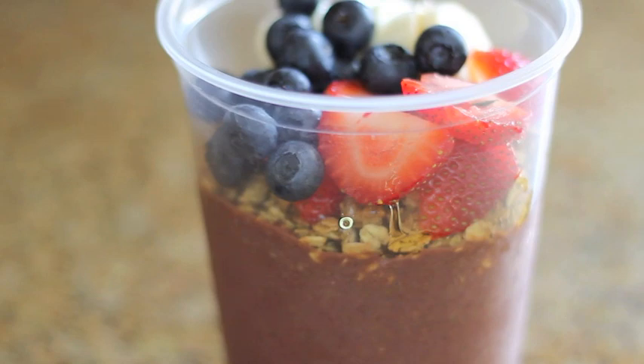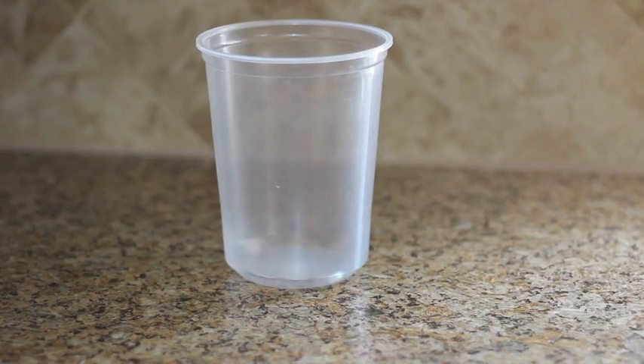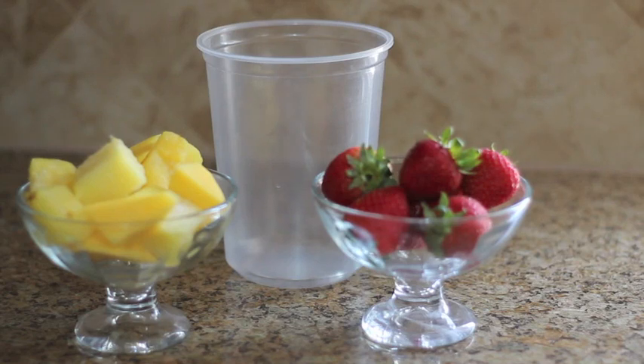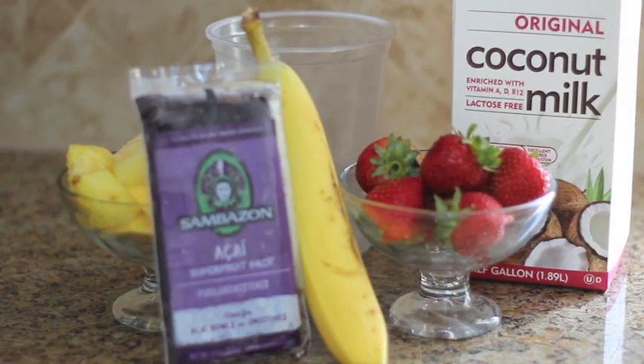What's up guys, I'm here to show you the Maui Sunrise bonsai slash acai bowl, since this is my favorite one from Bonsai Bowl. First thing you'll need is a container, mangoes and pineapples, strawberries, some coconut milk, and a banana, and this Samson acai that I got from Mother's Market, which you can really find at Whole Foods too.